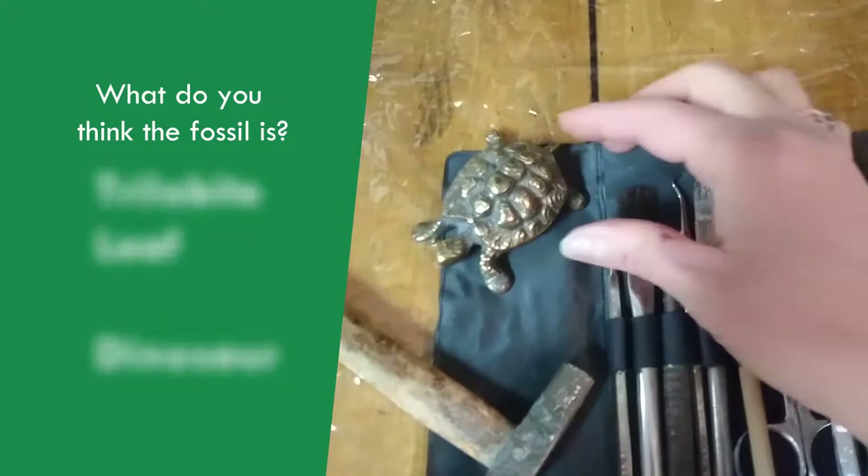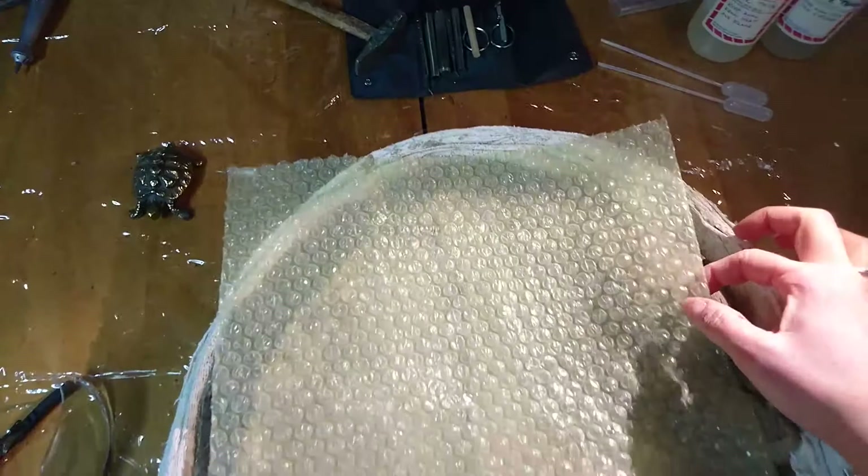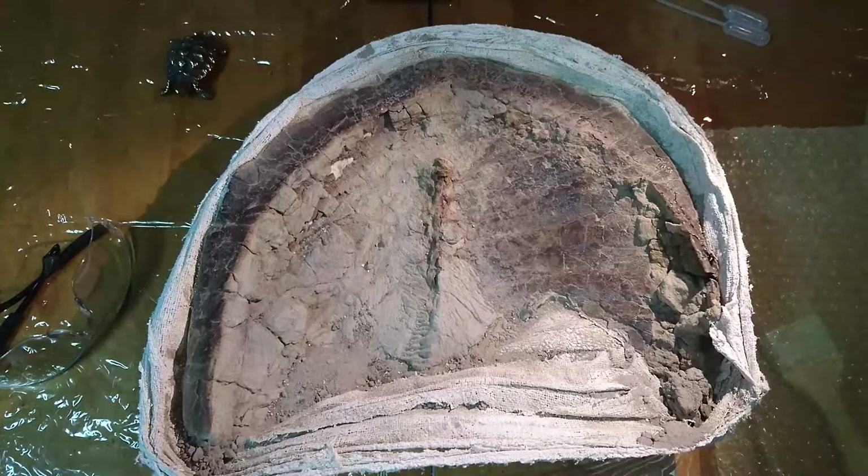How about right there? Did you notice the little turtle? If you did, very good watching. Now I'll uncover to see what we have. It is a fossil turtle.